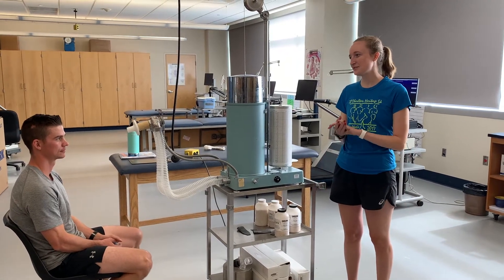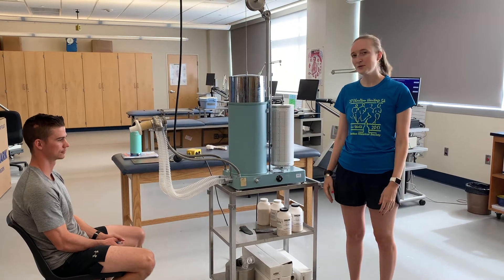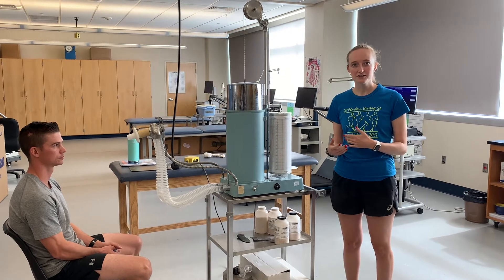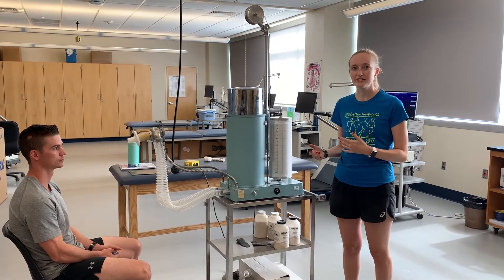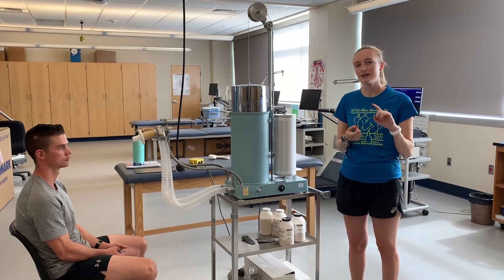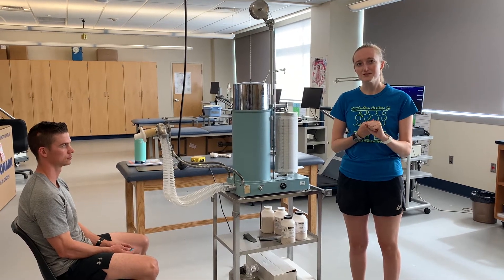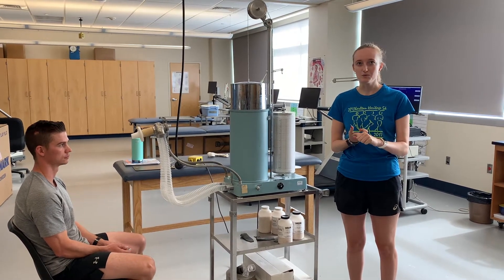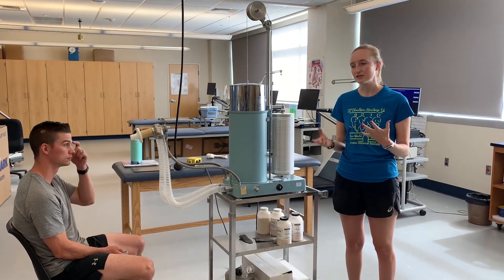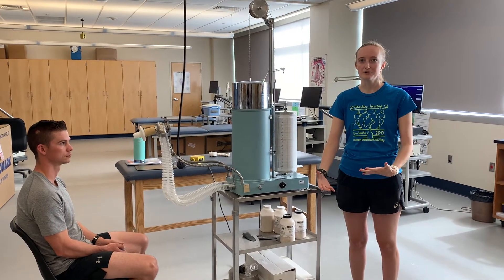Today we're going to be doing pulmonary function testing on our subject Ethan. Pulmonary function testing is really good for looking at an individual's lung function. We have our bell spirometer here, which is how we're going to be measuring our forced vital capacity (FVC) and our forced expiratory volume in one second (FEV1), as well as our FEV1 over FVC ratio.